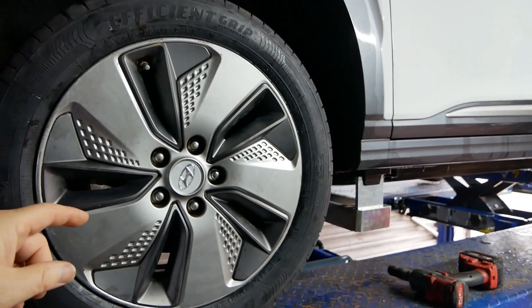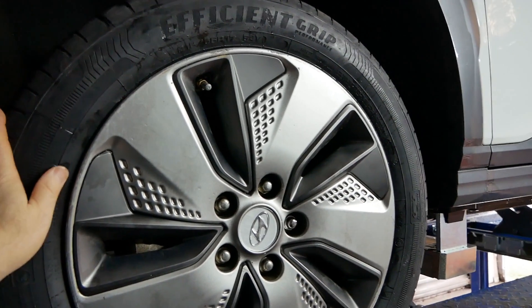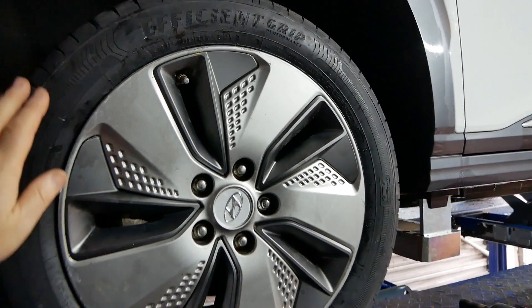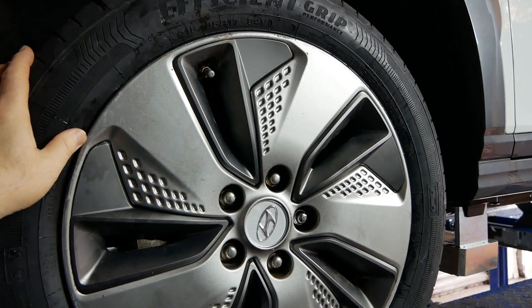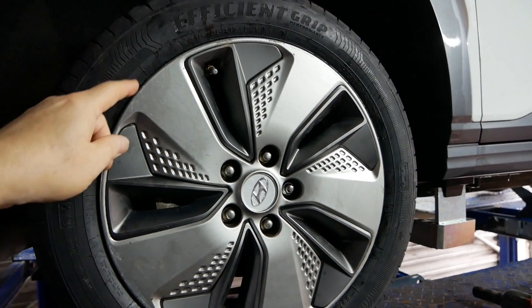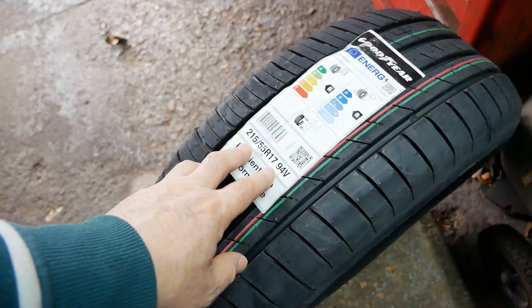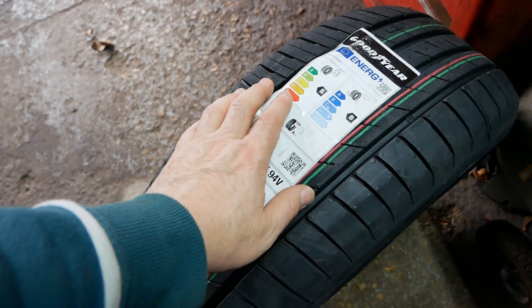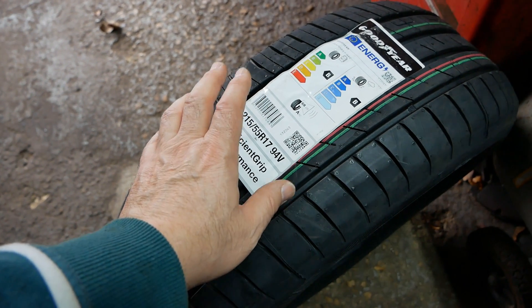I've got videos about those on the channel — I'll put a link at the top of the screen — but in this case the customer just wanted a standard summer tyre. In this particular size and rating, these Goodyear Efficiency Grip seem to be about the best tyre available. Hopefully the customer will notice a difference with his new tyres in that they're three decibels quieter, and that should make a noticeable difference.